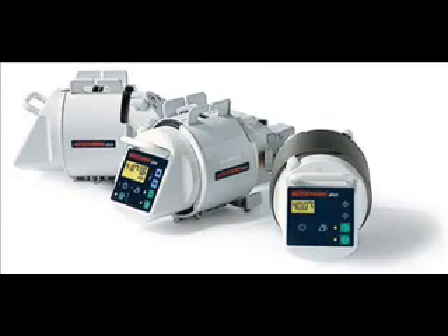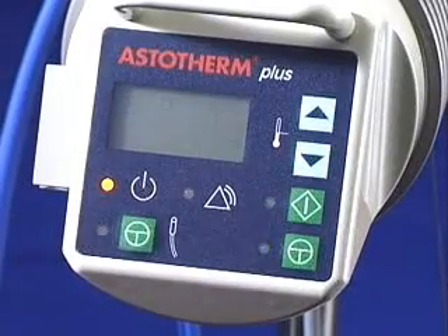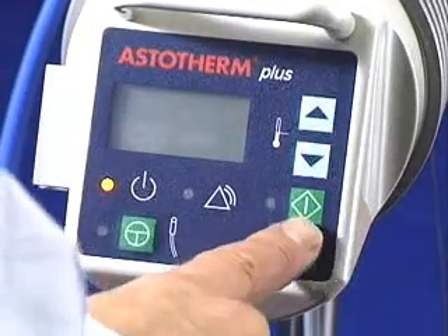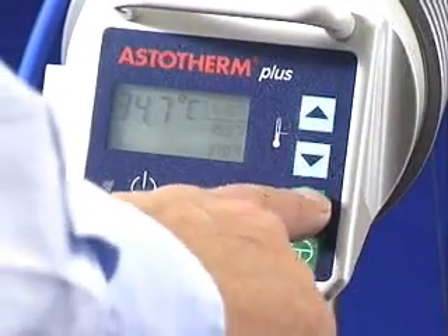It works like this. As soon as you plug the unit in, it goes into standby mode automatically. After switching on, the automatic alarm test is carried out and the heating process is started.